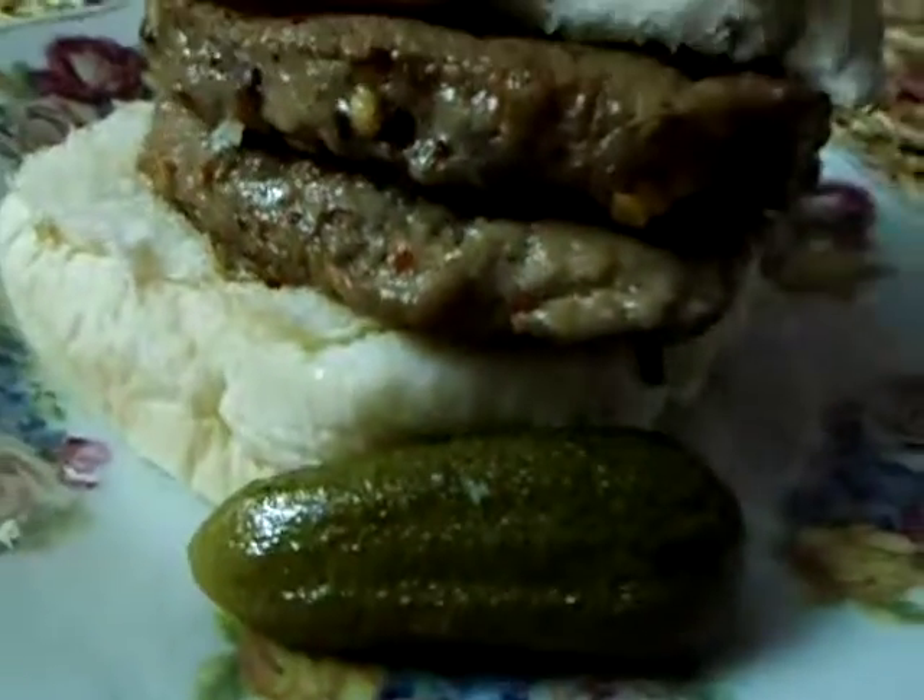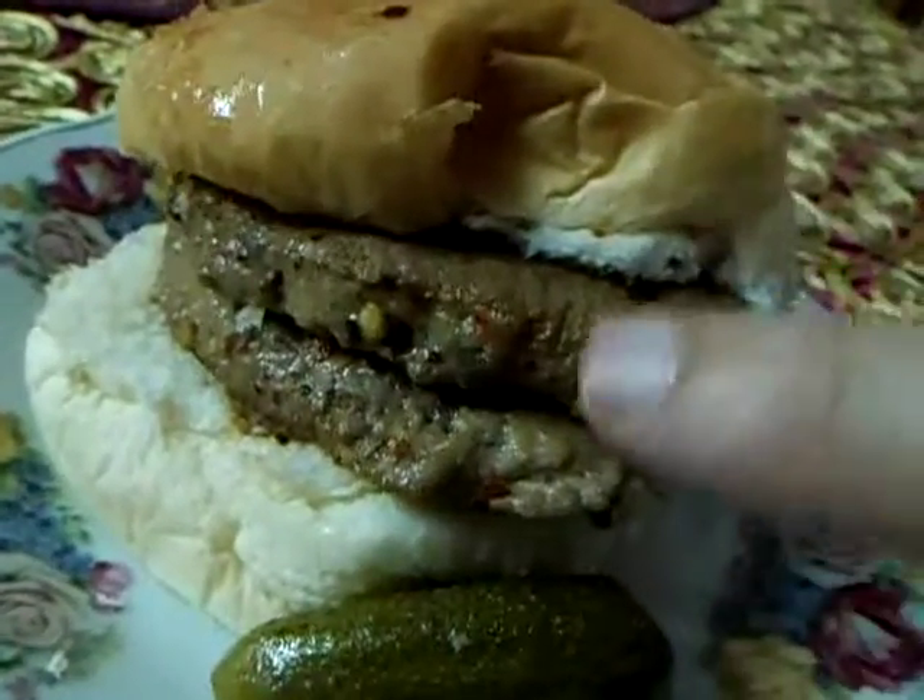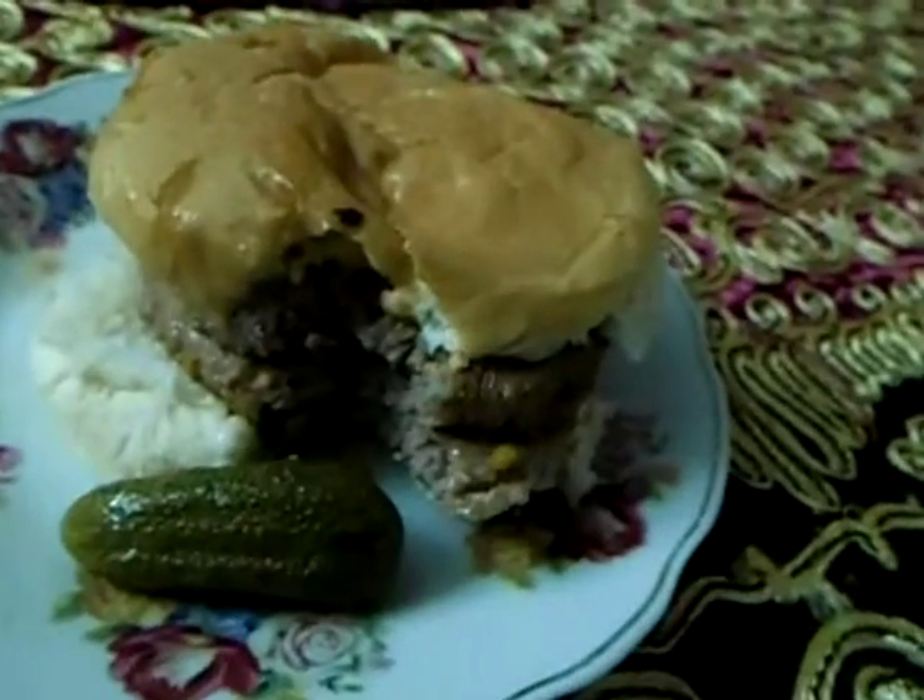The burger patties are ready. Pickles, bread, and the patties. Mmm. Tastes good.